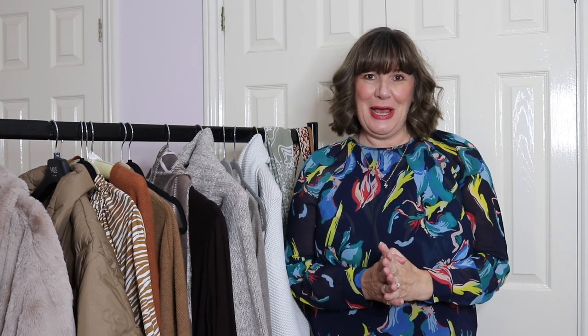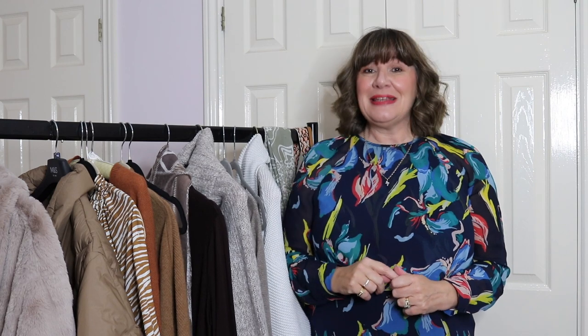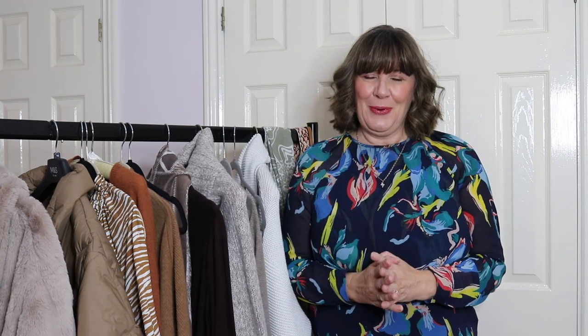Hello and welcome to a new video. This week's video is all about a neutral capsule wardrobe for winter. Now if you're new to my channel, welcome — it's all about style and confidence for the 50 plus woman, so if that interests you, you might want to subscribe and click the little bell to get notified when I make a new video. They come out every Friday morning. So let's get into today's video.